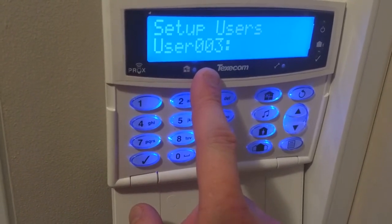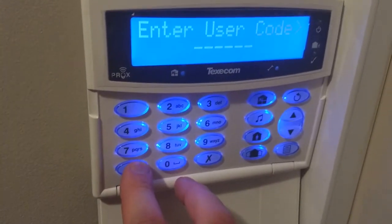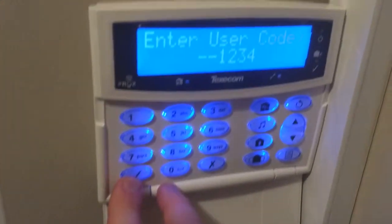We've got myself and my girlfriend as users 1 and 2, and it'll take us to number 3. What we can do is just press tick, add a code — which we do want to do — and we'll just give a random code: 1, 2, 3, 4.